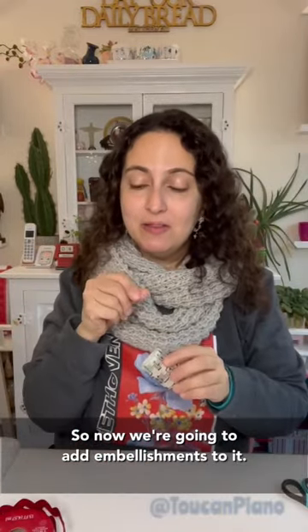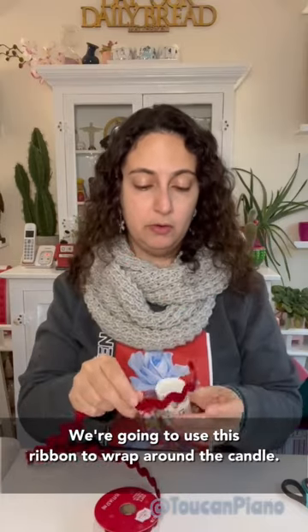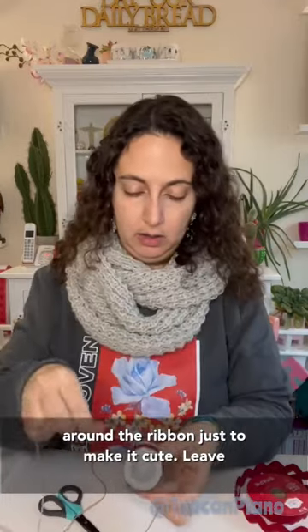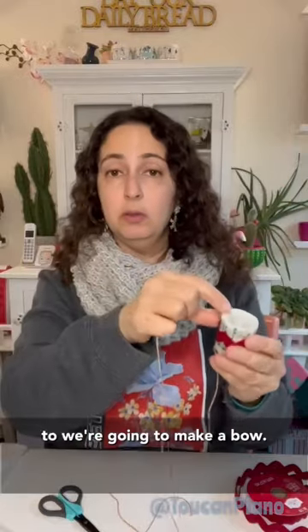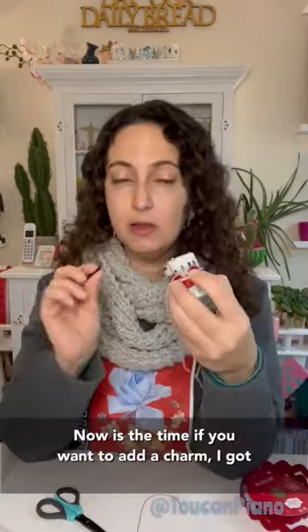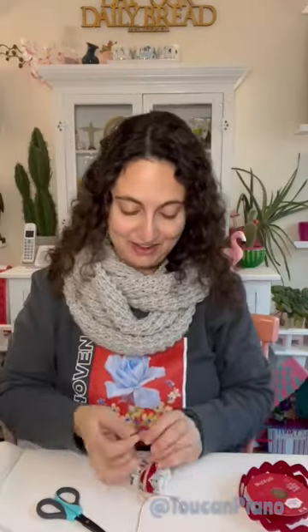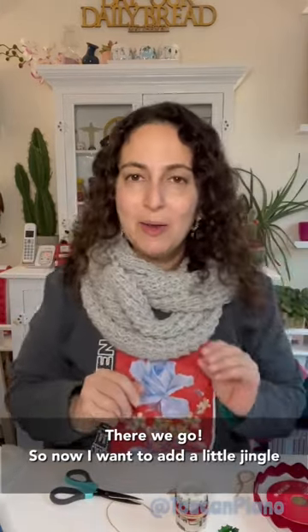Now we're gonna add embellishments. I'm gonna use this ribbon to wrap around the candle. We have a cute little ribbon around our candle now. Next, I'm gonna use some twine to wrap around the ribbon, just to make it cute. Leave a little bit hanging down because we're gonna make a bow. Now's the time, if you want to add a charm — I got these cute little keyboard charms. I also want to add some jingle bells and these cute little holly pieces.